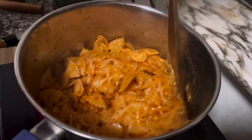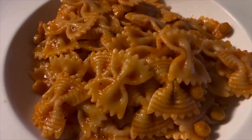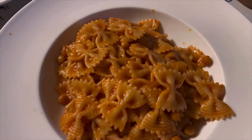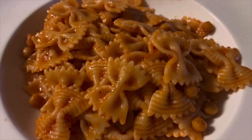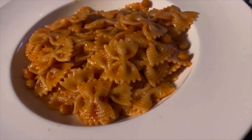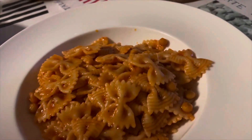This is our tomato sauce pasta. So here it is — olive tomato sauce. Very easy to make. I have some cheese on the top.